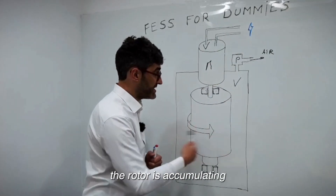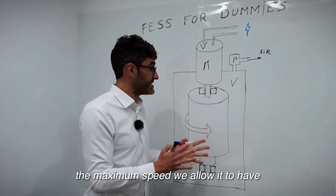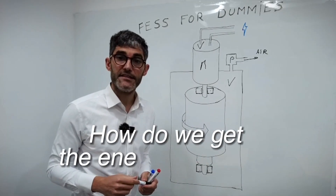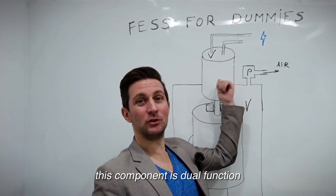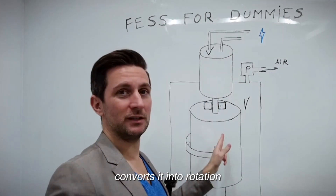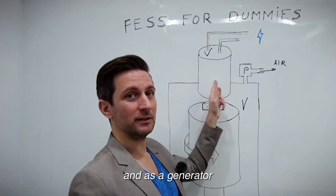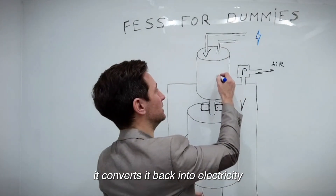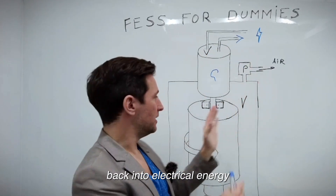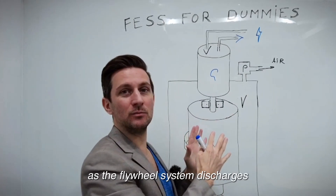The rotor goes faster and faster until it reaches the maximum speed we allow it to have. Then how do we get the energy back out? This component is dual function. Not only does it take electricity as a motor and convert it into rotation, but we take rotation and as a generator it converts it back into electricity. So as we convert the kinetic energy back into electrical energy, the speed of the rotor will reduce as the flywheel system discharges.